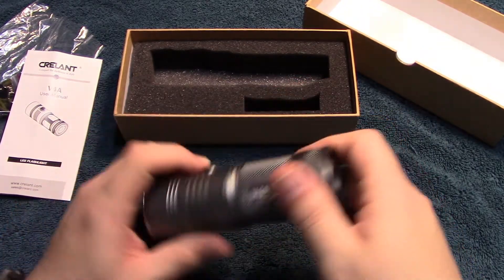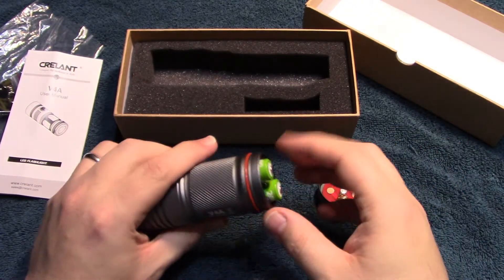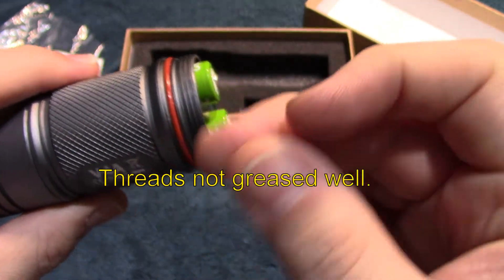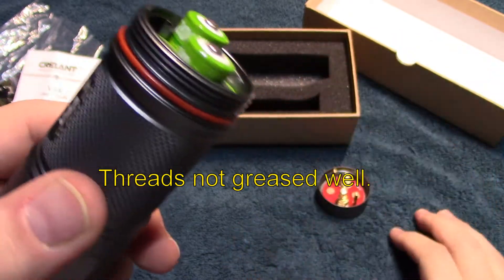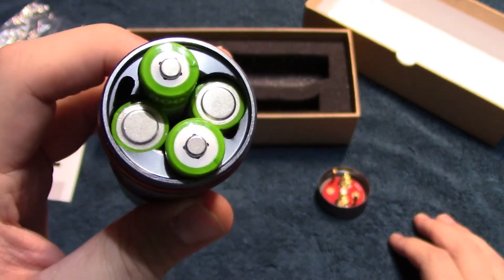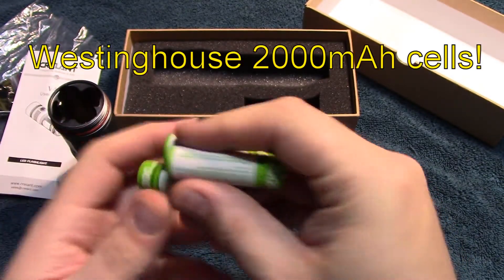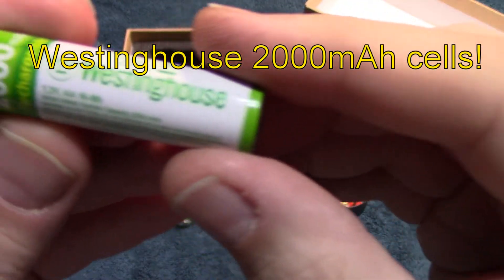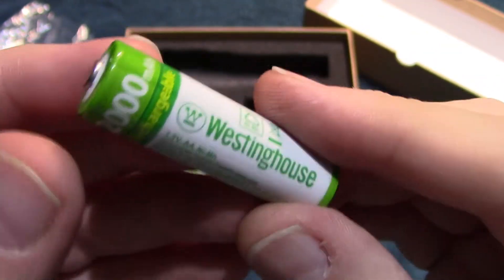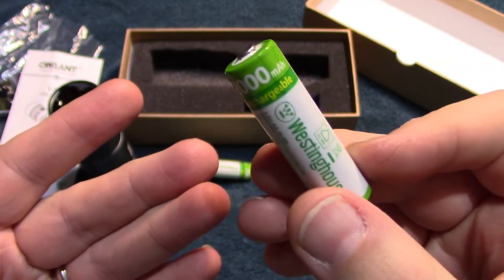So now we're going to go ahead and take the light apart and show you what's inside. Right away I was noticing the threading is greased a little bit — there's not too much on there, so I'll be adding a little more to help with the switch part built into the tail. The batteries I'm running are the Westinghouse 2000 milliamps, and I've been getting about 2100 milliamps out of these. Really good — I recommend these; they're relatively cheap.